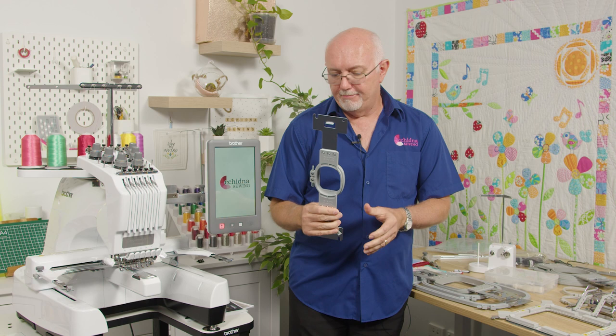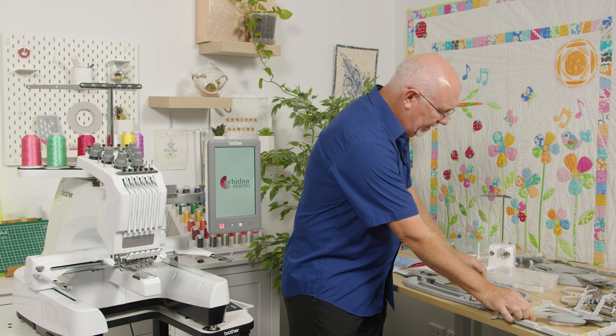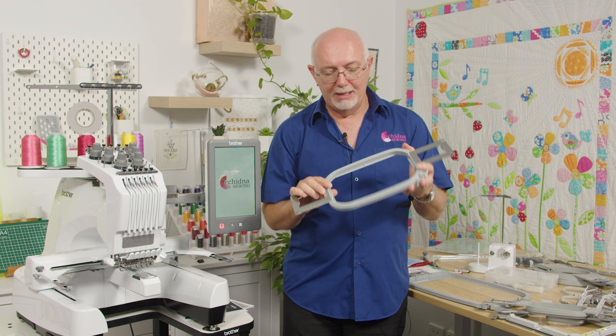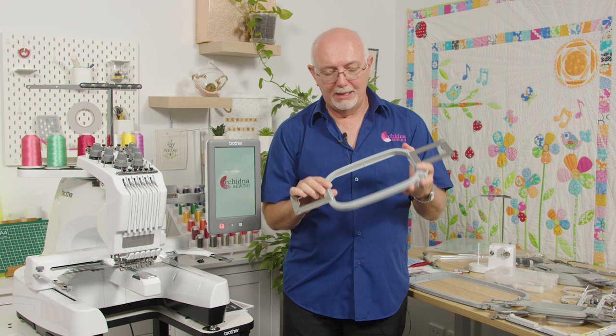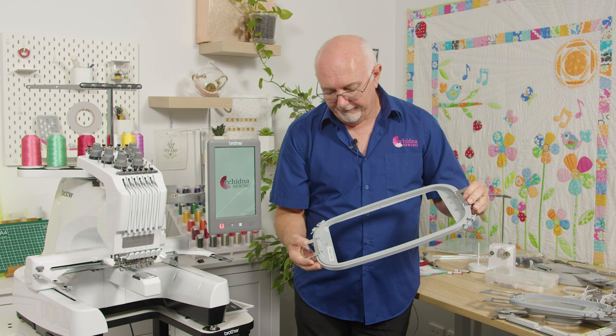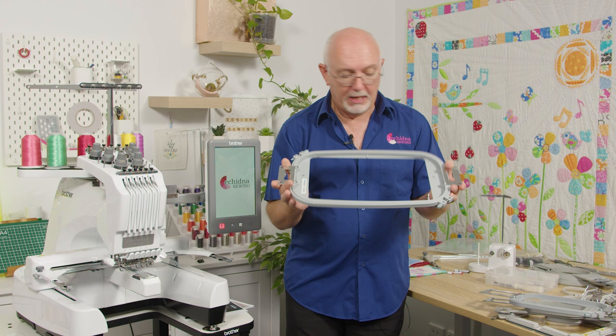Let's look at the standard accessories that come with the machine. It comes with four standard hoops: the 60×40 mm hoop for small motifs, the 100×100 mm hoop for logos or standard 4×4 designs, the 130×180 mm (5×7) hoop which is industry standard, and the large 300×200 mm hoop — that's a 12×8 inch hoop. These are all tubular hoops.